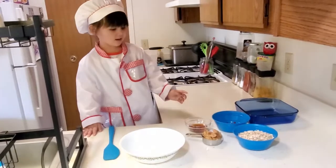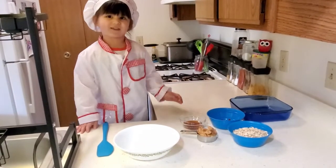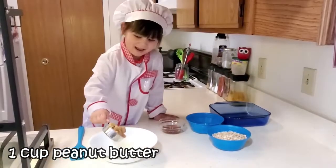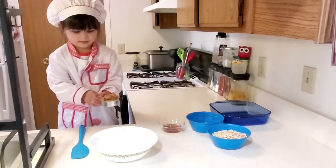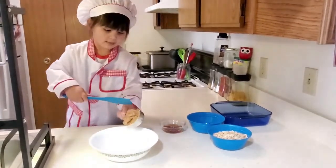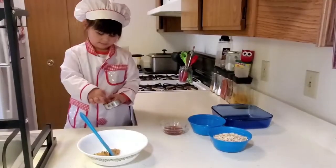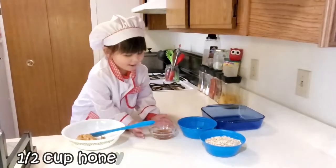We're cooking with Jia — coffee oatmeal bars. First, take some peanut butter. Now take some honey.